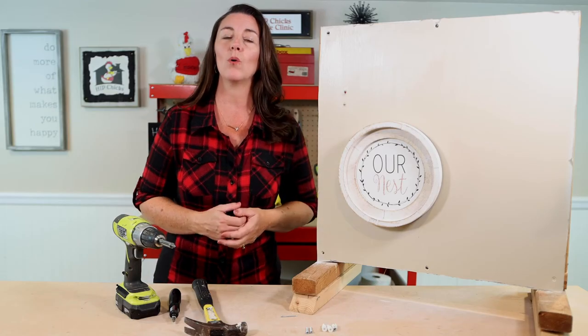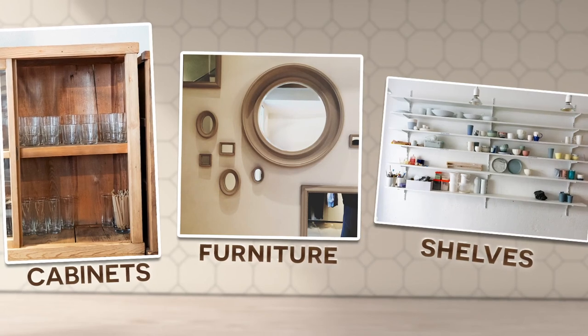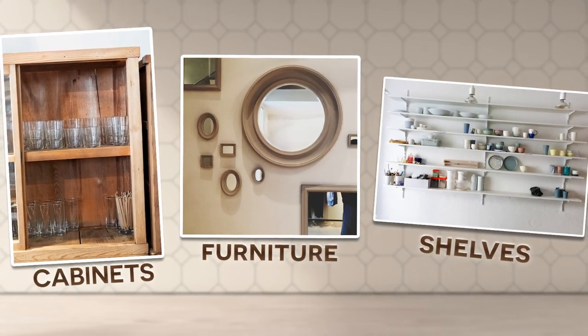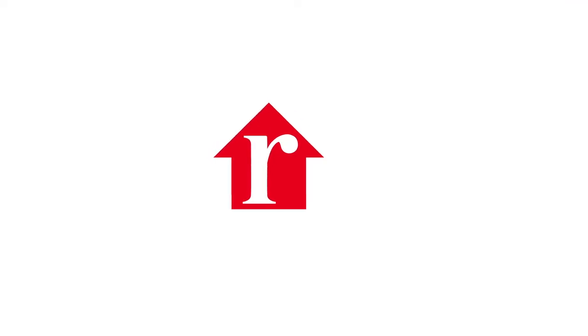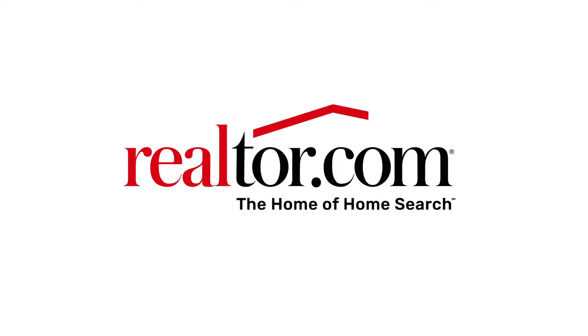Now it's time for you to get your wall decor off the floor and on the wall where it belongs. Please remember: cabinets, furniture, and heavy shelving must always be hung on studs. Be sure to check out more DIY tips at realtor.com.